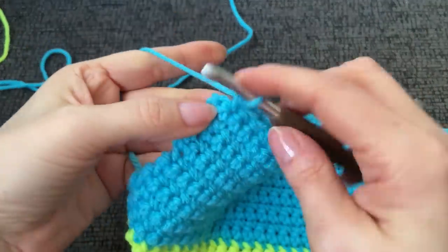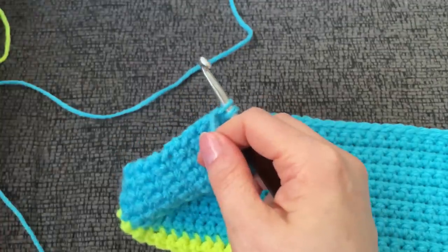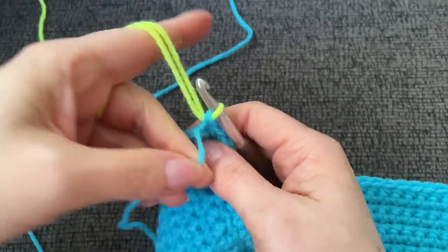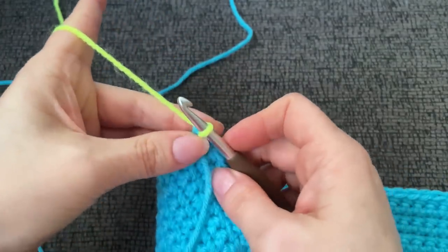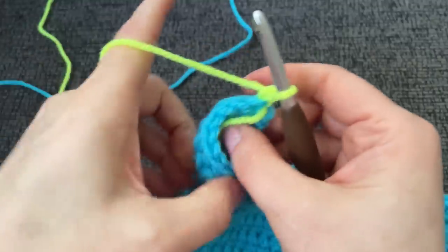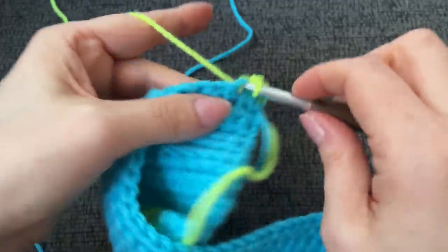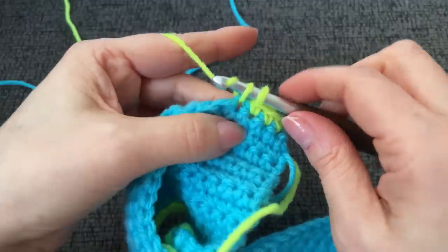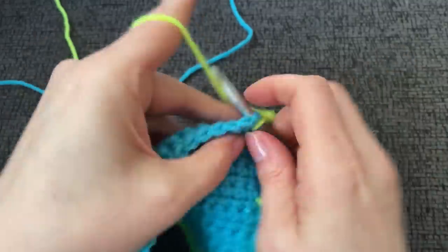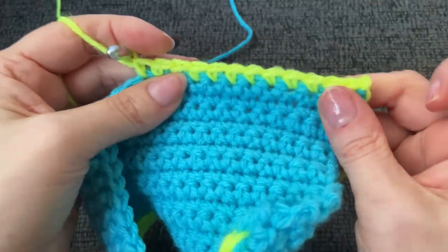We have our 14 rows of turquoise done and we're going to change color again. I left my last stitch unworked — this is where we color change. Start your single crochet, then stop and finish with the green — the neon highlighter yellowy green. We're going to work four rows of green. It's just straight single crochet; I think the whole thing other than the very ends is made in straight single crochet with no increases.